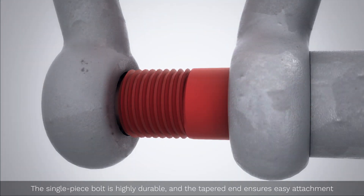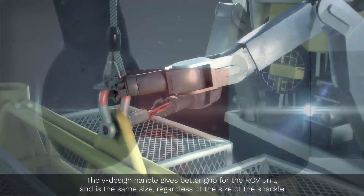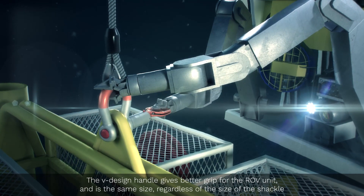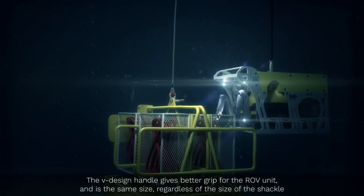The single piece bolt is highly durable and the tapered end ensures easy attachment. The V-design handle gives better grip for the ROV unit and is the same size regardless of the size of the shackle.